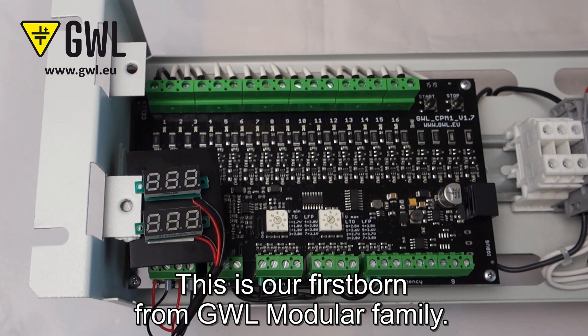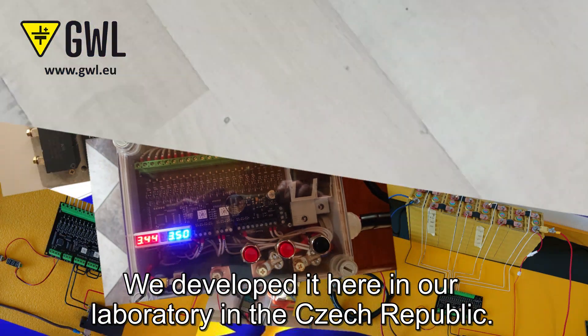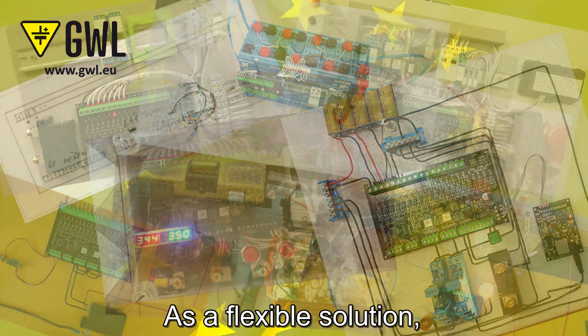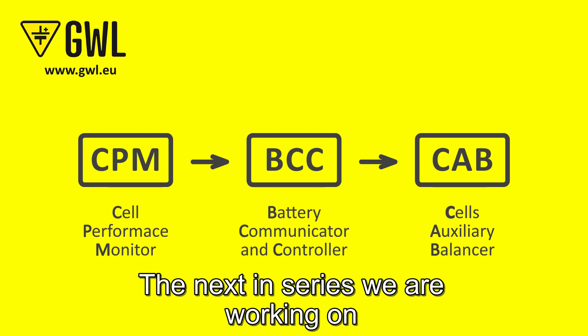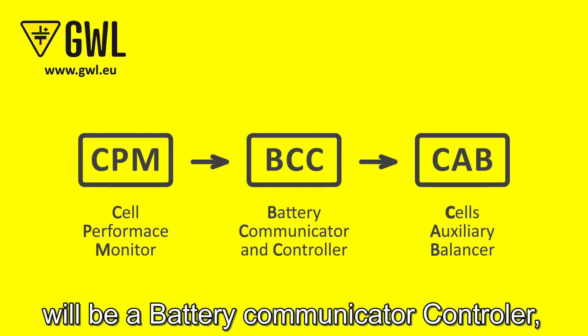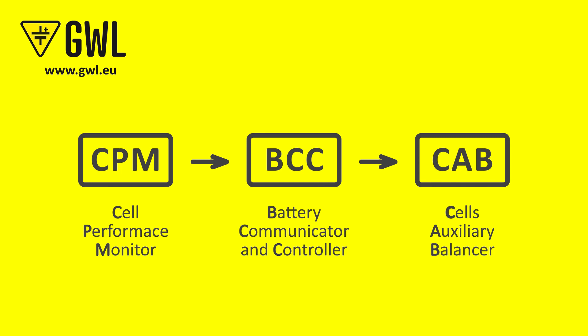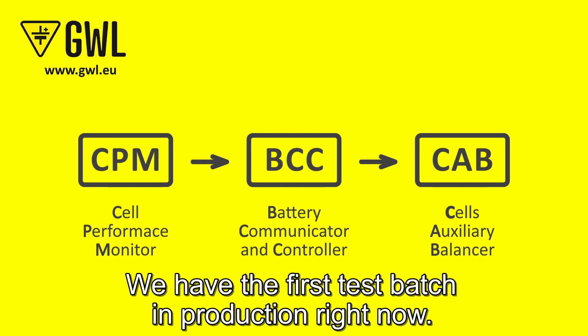This is our first product from the GWL modular family. We developed it here in a laboratory in the Czech Republic, in the middle of Europe. As a flexible solution, it will be compatible with related GWL products. The next in series we are working on will be a battery communication controller, later also followed by a cell auxiliary balancer. The battery communication controller is coming soon — we have the first test batch in production right now.